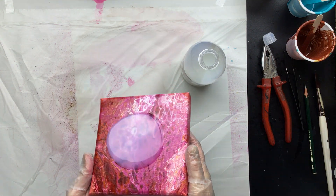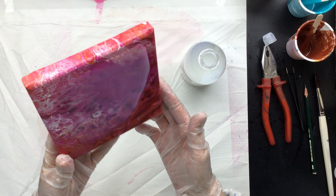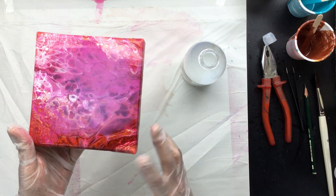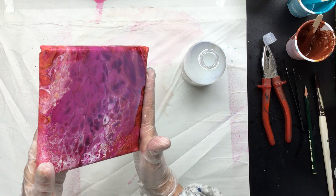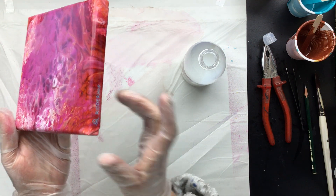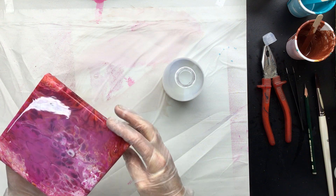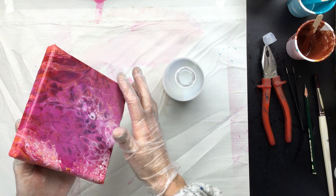We're going to put that in the middle — no air bubbles whatsoever, that's good — and we're going to tilt just like we normally do. I'm testing putting it straight on the canvas. This one I did a couple of weeks ago so it's cured, but I did not take off the silicone and I did not clean it, so I'm just seeing if that's going to work.